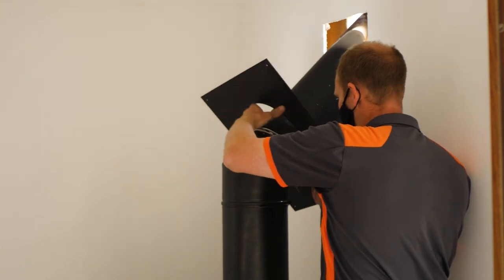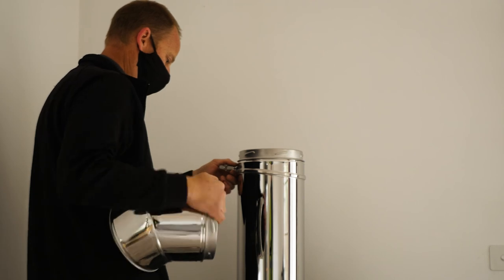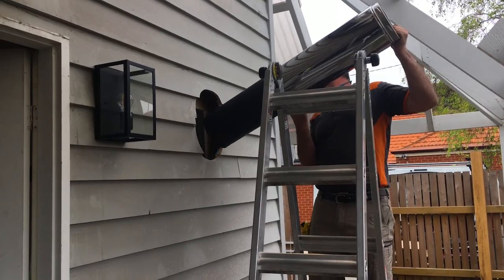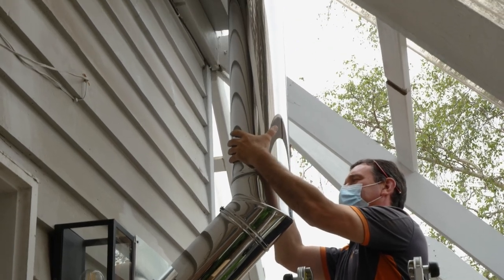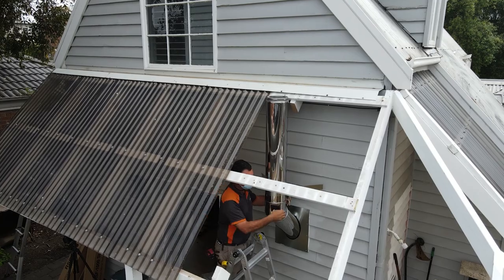Putting the flue kit in, what was the one thing you went, 'Oh, thank God for that'? The adjustability on the bends. Because it enabled us to work from the heater to get the bend square with the wall. And then once we got the drop-off lengths through the wall, we didn't have to worry about levelling everything up — we could put the bend on, adjust it just slightly to get it level, and then we were straight up the wall.